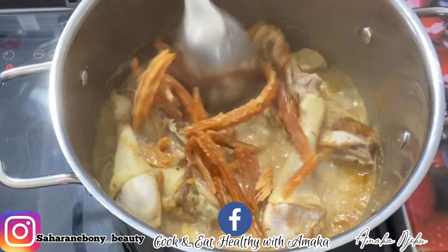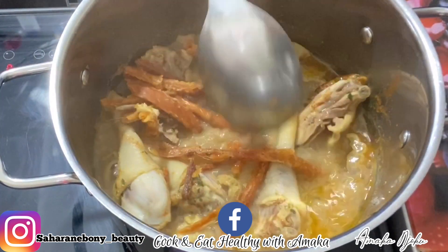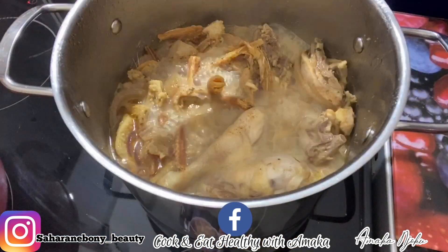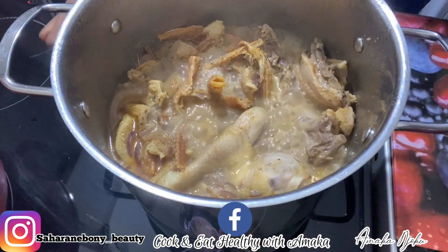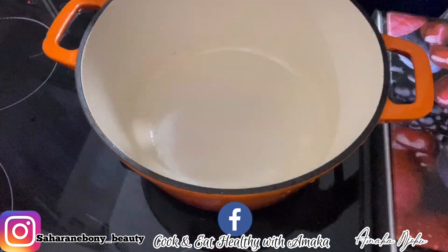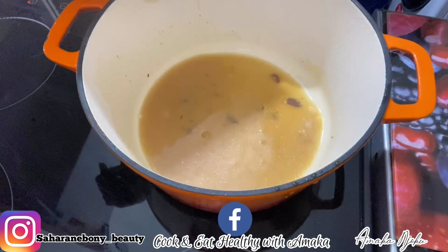So guys, here I'm making the chicken I'm going to use to make this soup. As you can see, after 25 minutes of cooking this chicken, I added dry fish. After that I'm going to give it a stir and close it and leave it for 10 minutes.